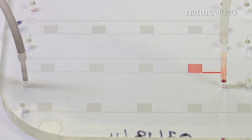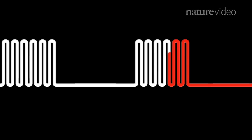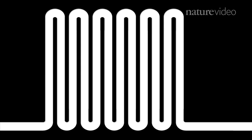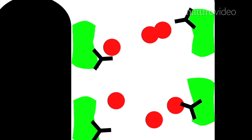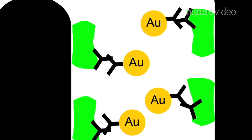The microfluidic design is very simple — essentially a straight channel, a linear channel that's been looped around in various ways. At different parts of this microfluidic channel, there are different zones where a molecule is patterned in to capture what you want to detect. When whole blood flows into these looped zones, antibodies against disease proteins become trapped, and then washing reagents and secondary antibodies are delivered automatically to these detection areas.